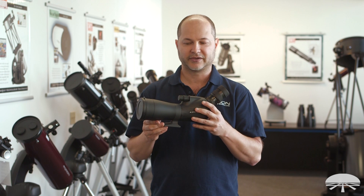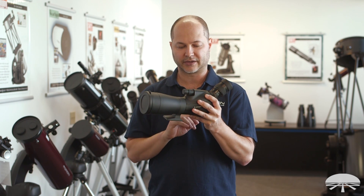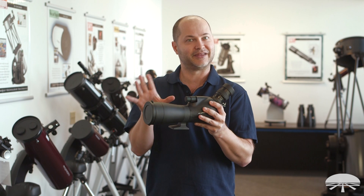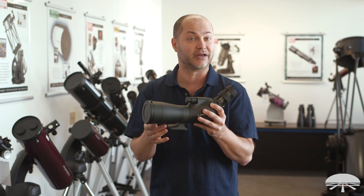Hello, I'm Ken with Orion Telescopes and Binoculars, and in this video I wanted to go over some of the features of the Grandview ED 65mm Spotting Scope. There are a lot of features that are a bit higher end than your average Spotting Scope, so I thought it would be nice to take a closer look. So let's get started.